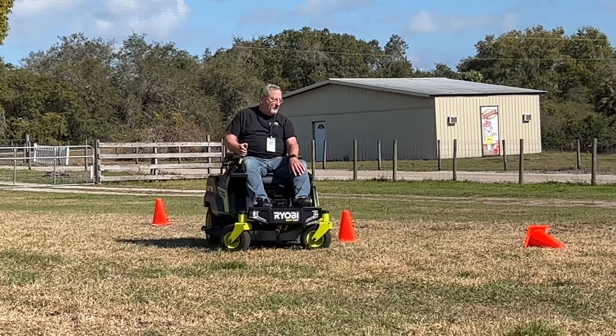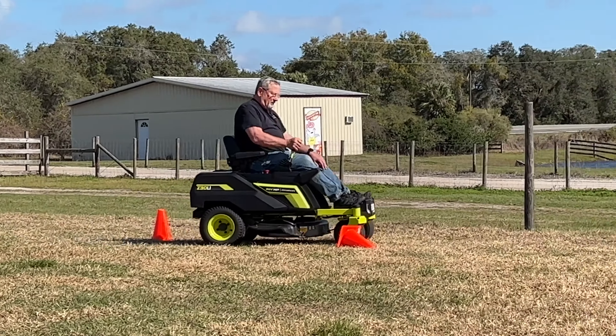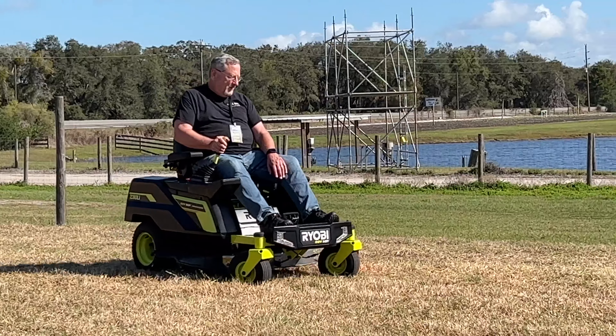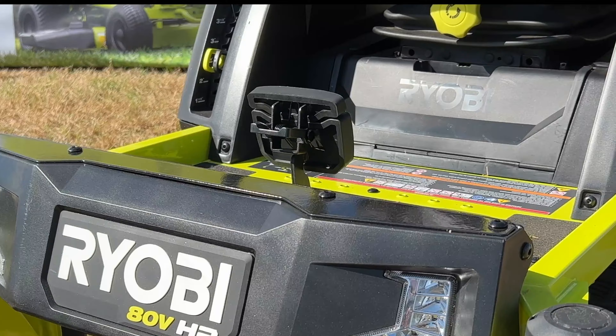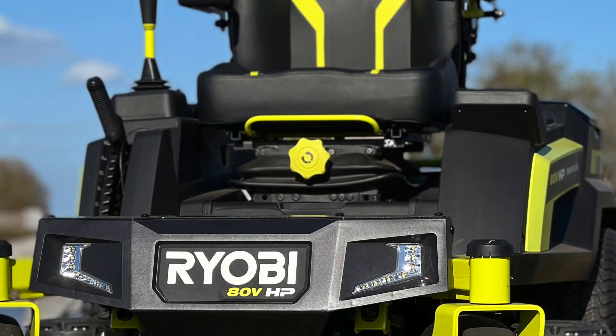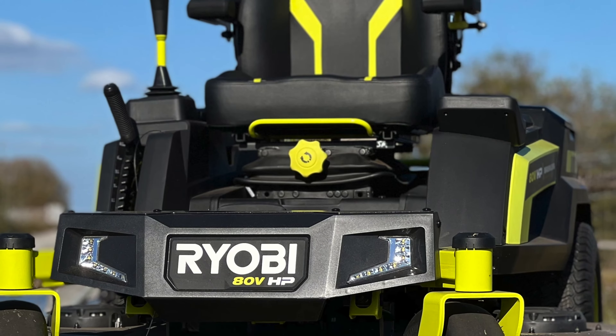We rode this mower for quite some time, and so did several of our colleagues from the media. The air ride seat suspension on the 42- and 54-inch models makes for a very comfortable ride. A dial on the front lets you adjust for your weight, which worked really well since I weighed significantly less than one of the gentlemen using the mower before I did.